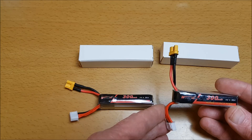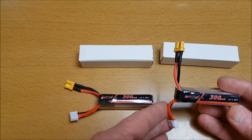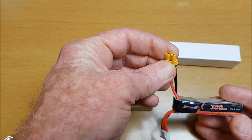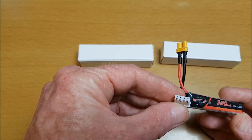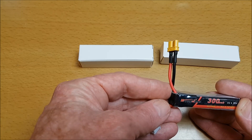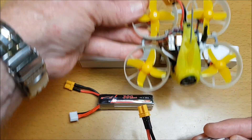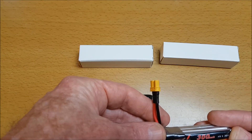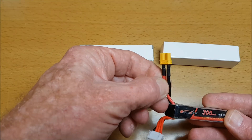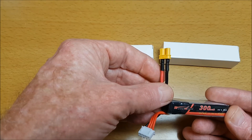Thank you for joining me for this review of the Maker Fire Happy Model 3S 11.1 volt 300mAh, 30 up to 60C LiPo batteries. It comes with the XT30 plug as well as the 3S balance plug, and these are compatible for power loops like the Mobula 7, the Tiny Leader HD that I'm going to test these on, the Crazybee F4 Cine Whoop, the UR UAV UR85, and others. It comes with 24 AWG silicone wire and has a 60C burst discharge rate.